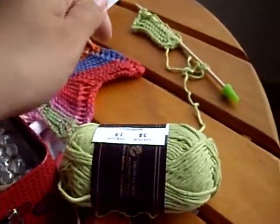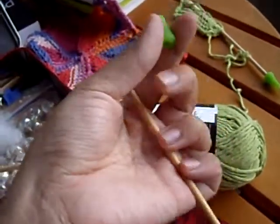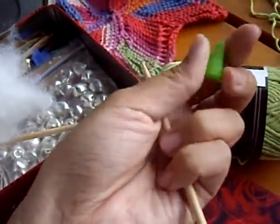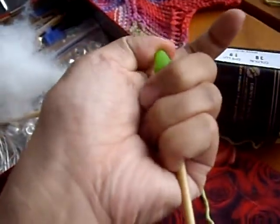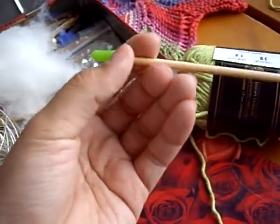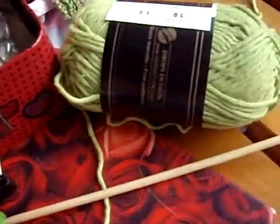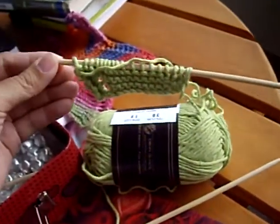All I did was take my double pointed needles, take a pair of them, and I have these little covers. These covers are typically used for the top of your needles to prevent your work from falling off — really handy for traveling. But you can also use them to create straight needles. Ta-da! So it's much easier and more convenient to knit with these shorter needles.